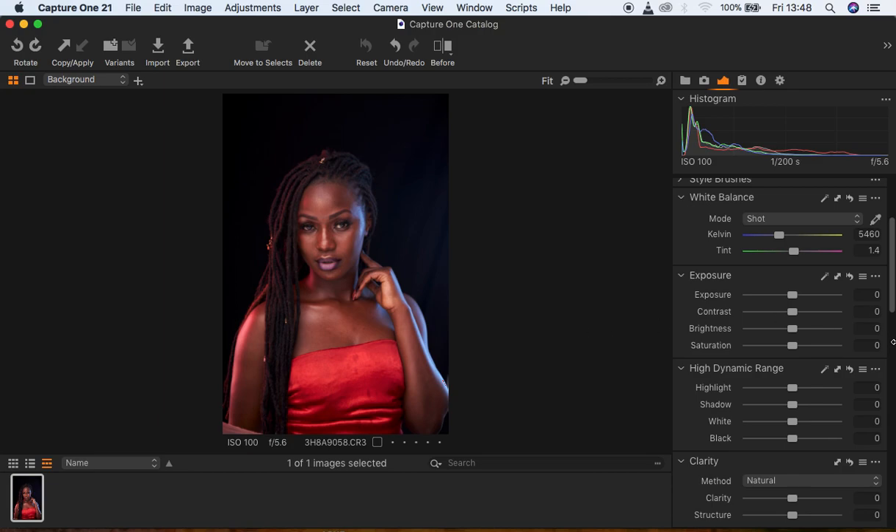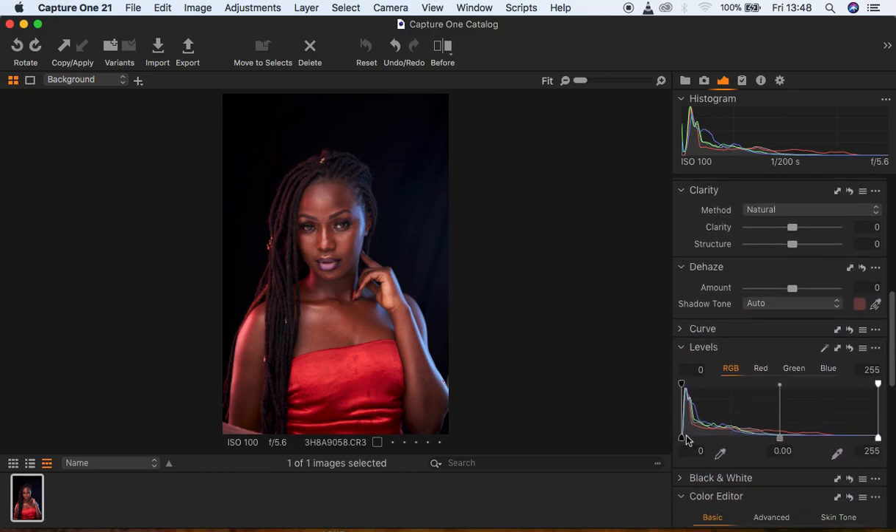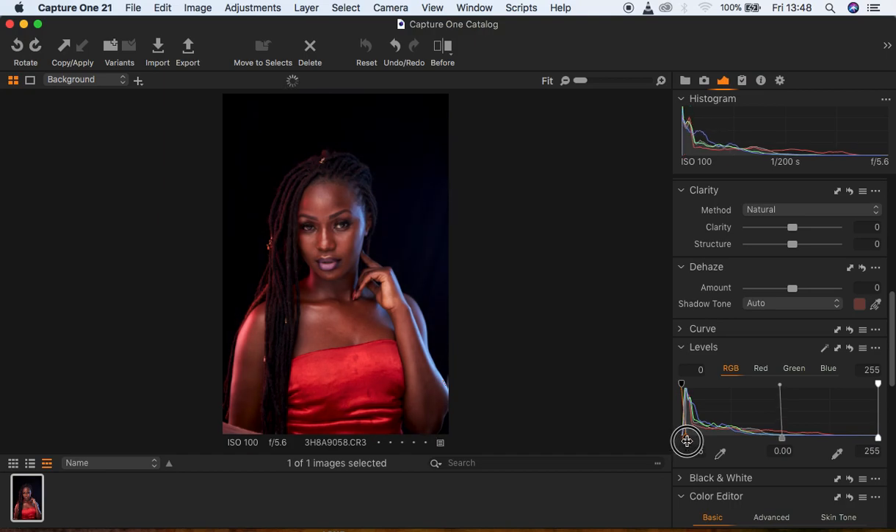What I'm going to be doing is I'm going to start by adding some kind of levels into the image — so I'm going to add the blacks and push in the whites like that.